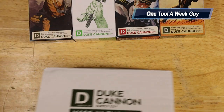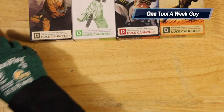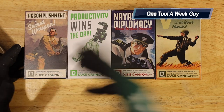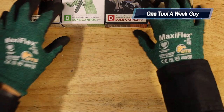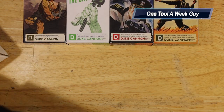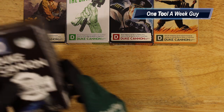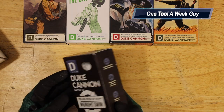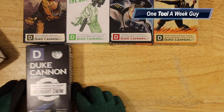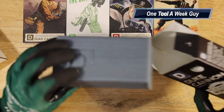Grabbing the other box — of course it says 'Made in the USA' on the box. Out of the four scents in this set, my wife really enjoyed three of them and loved the smell. This set is called the Frontier Set. The first one is 'Midnight Swim' — opening it up, a nice blue color and of course a large soap.